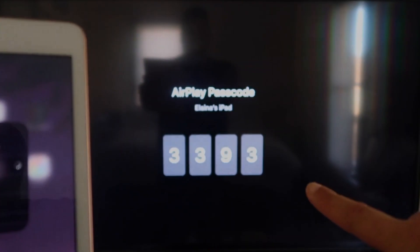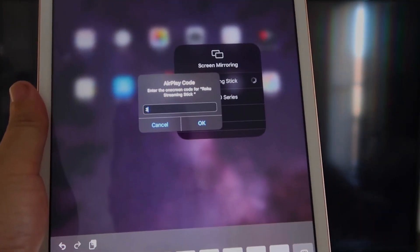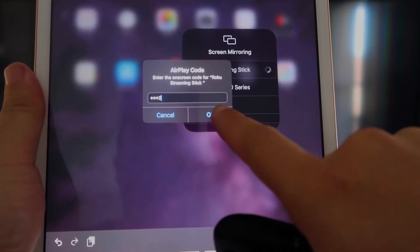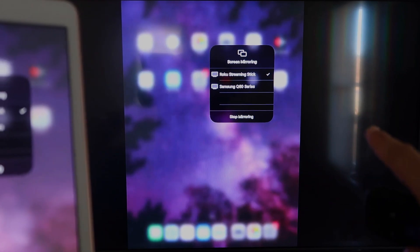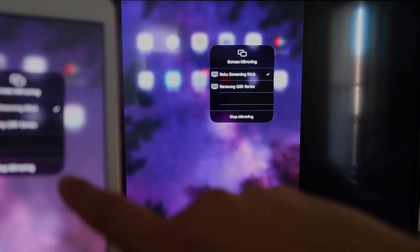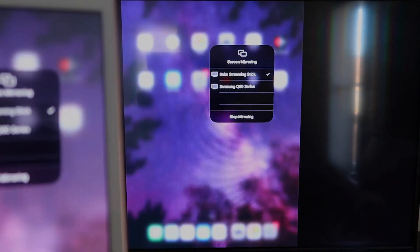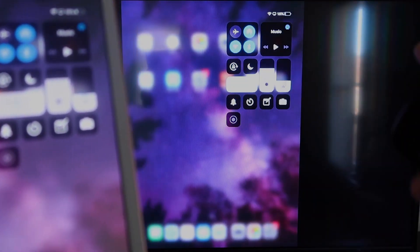It's asking for the code that's on the TV. Mine is 3393 — yours will be different. I'll enter 3393 and click OK. It starts thinking, then there's a check mark. As you can see, it is mirroring exactly — what's on my iPad is now on my TV. If you want to stop mirroring, select the Stop Mirroring button on your iPad.